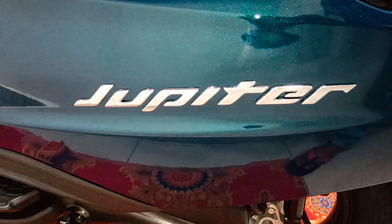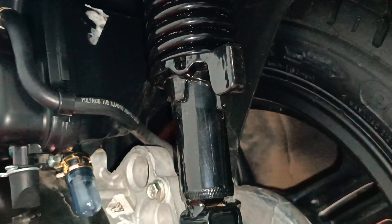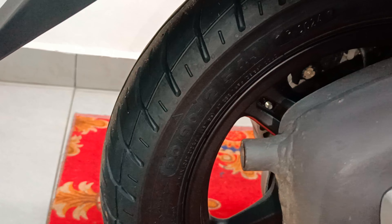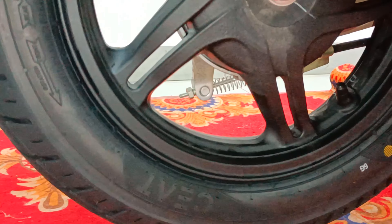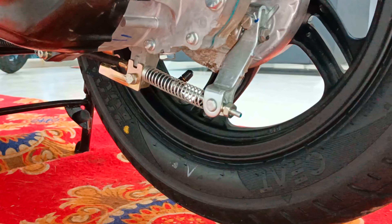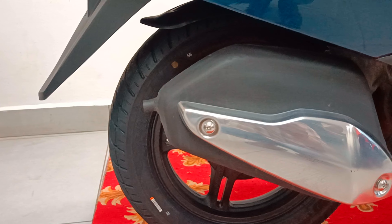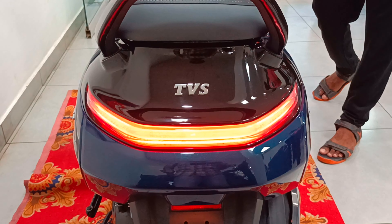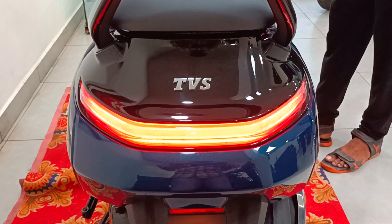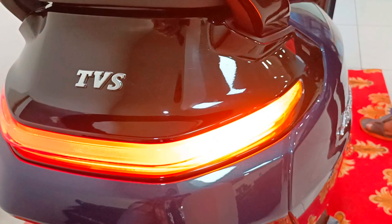The side panels on both sides feature Jupiter and TVS 3D emblems. The rear suspension is a fin tube emulsion type with 3-step adjustable suspension. The rear tire size is 90 by 90, 12 inches tubeless tire with black color alloy wheel. The rear brake is a 130mm drum brake. The exhaust features a small and compact design with a black color and chrome plate finish. The rear profile shows the infinity tail light bar with integrated LED turn signal lamps and piano black color TVS 3D emblem.